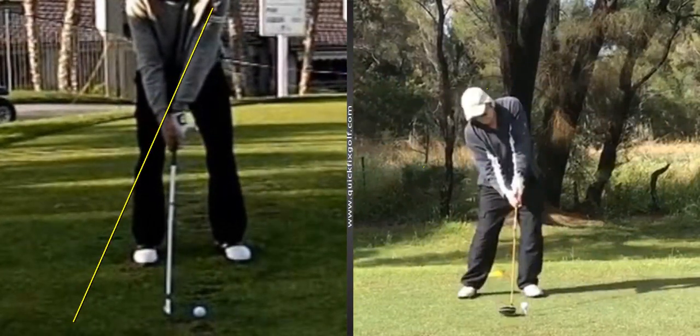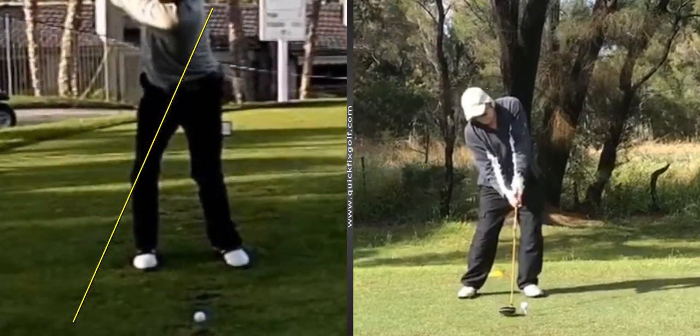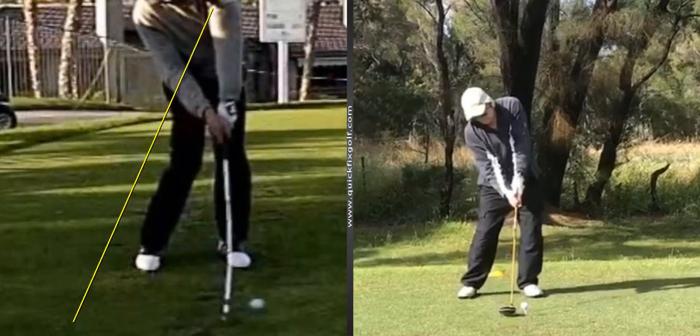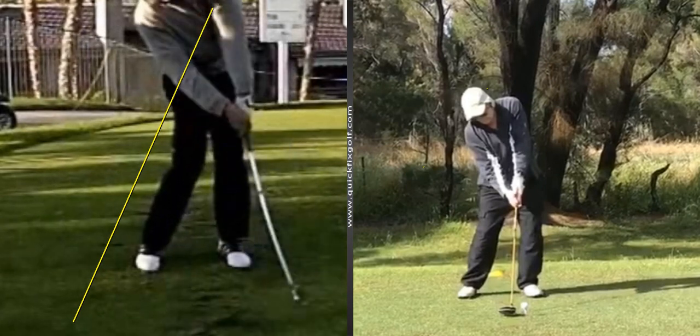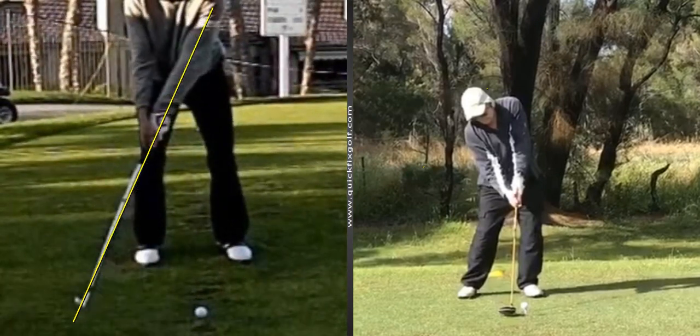He very lightly touches the grass — see that? That's another thing. Nicklaus used to hover it in the air, but all you've got to do is have that ball move on you one time and you'll learn your lesson because you get a stroke penalty. Look at that impact position. Look at his hands — they don't move at all.